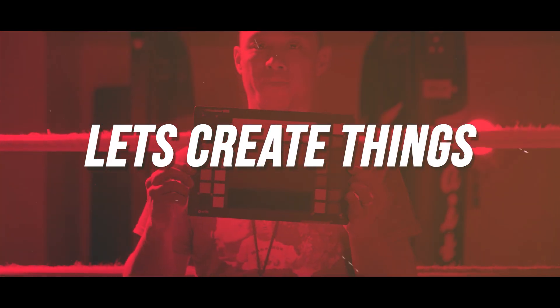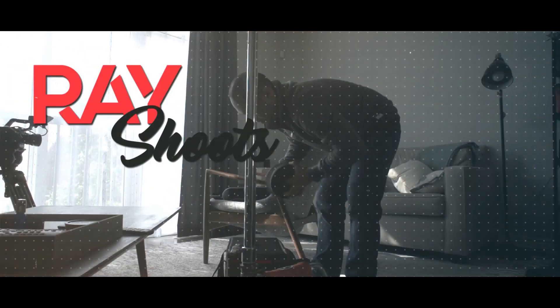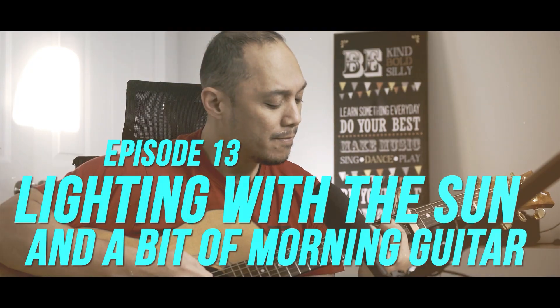Lighting for morning — that's what I'm doing here, lighting for morning with a guitar. Good day everybody, and welcome back to the channel. Thank you for tuning in.